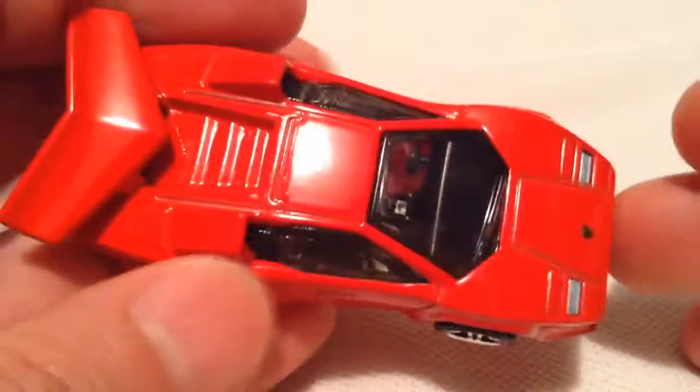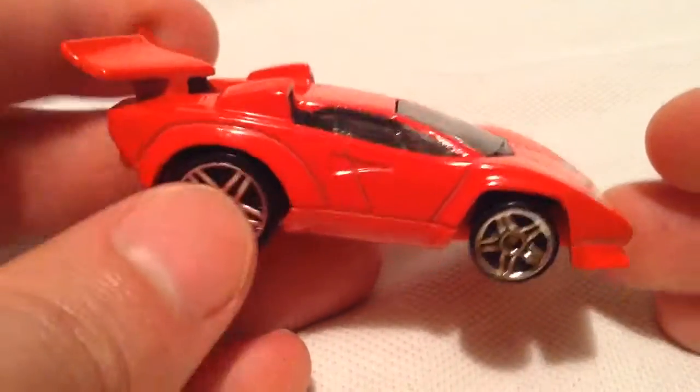there it is, there's the card art, there's the back of the card. So this is the secondary color — the previous one was in white, this one's in red. Both look pretty awesome.